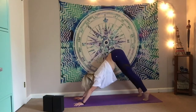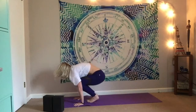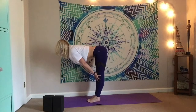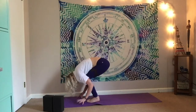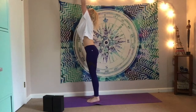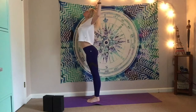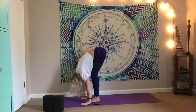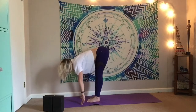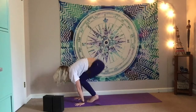Rise to the toes, bend the knees, take little hops or one big step forward. Inhale, half lift. Exhale, fold. Root down, rise. Cactus the arms, shine the heart — really open through the chest. Inhale, lift. Exhale, fold. Maybe you try to close the eyes this time, really turn inward, listen to the breath. Inhale, half lift. Exhale, fold. Let the breath move your body.